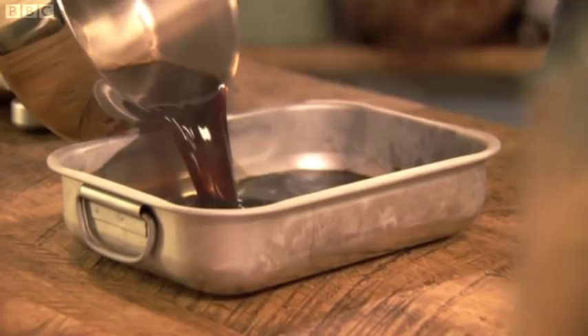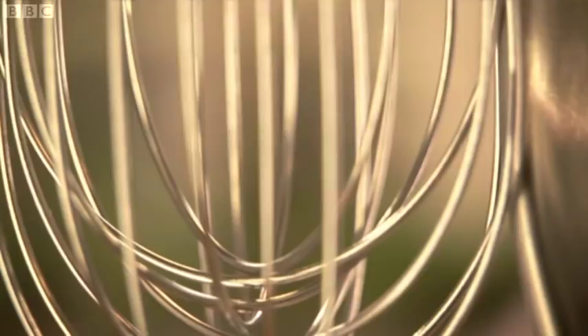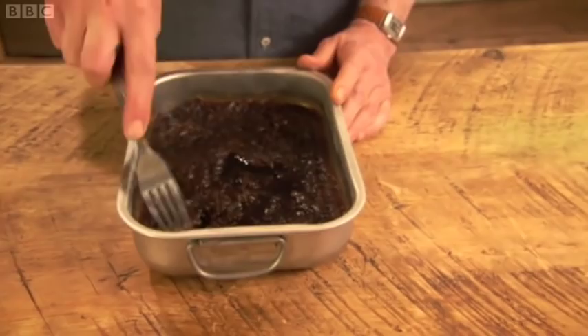Into the freezer. Leave for about 40 minutes. It's now that the granita needs a little attention — about every half hour, take a fork and drag it through the mixture, moving the crystals that have formed into the liquid part. And that's done. Straight back into the freezer.